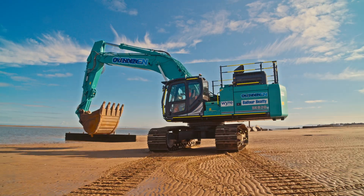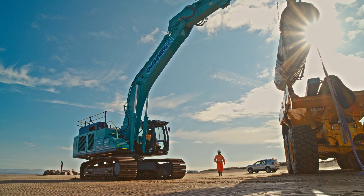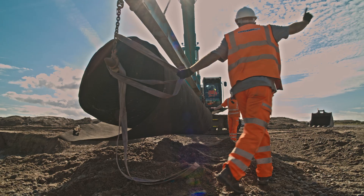The SK520 with the bucket will also remove the bucket and install the geotextile layer underneath the groins. We place this underneath the rock to stop fines migration.